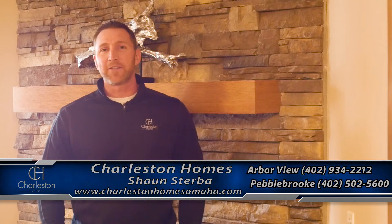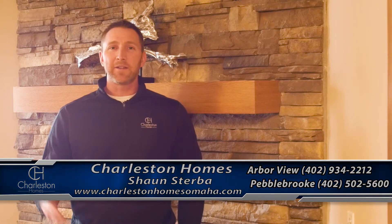Hi, Sean Sterbo, Warranty Manager here at Charleston Homes. Today I wanted to talk to you in this blog about the cold weather and how it affects your new home.